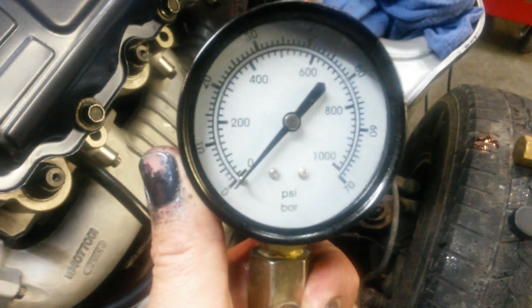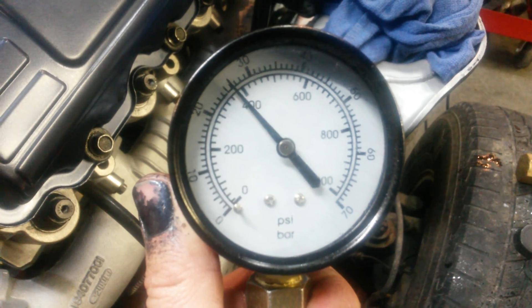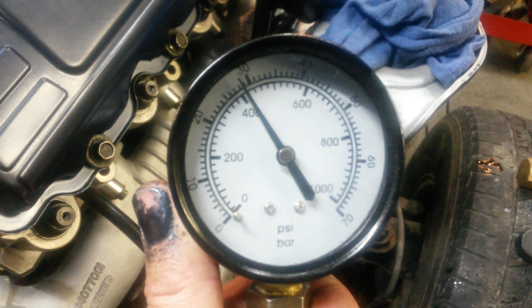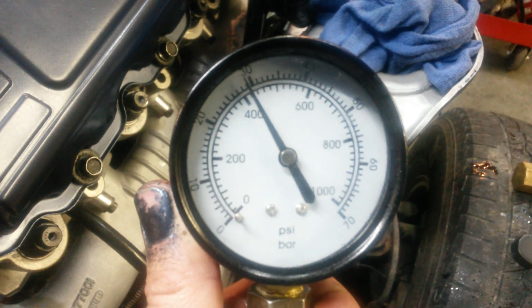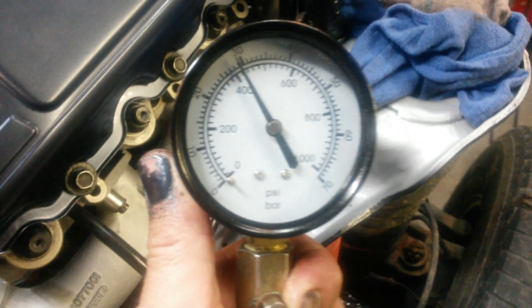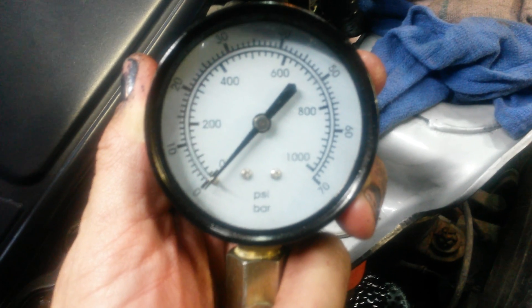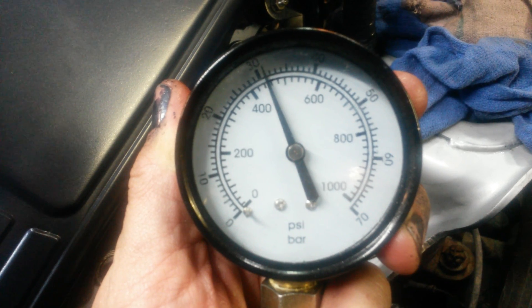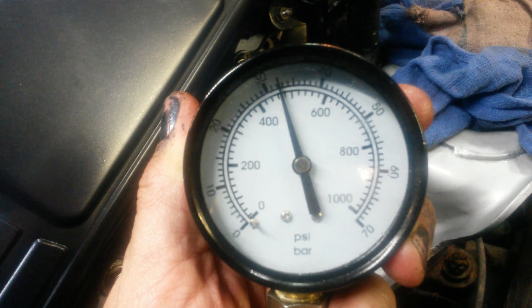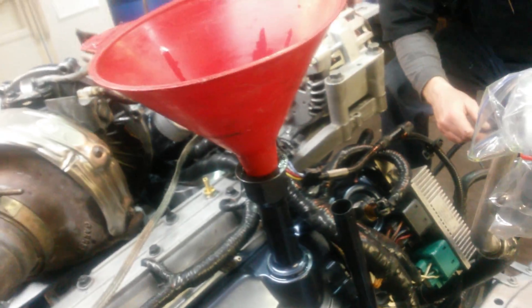Right around 410 there — that's cylinder number seven. Cylinder number five, we got about 480 there.